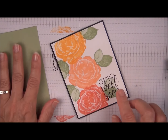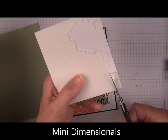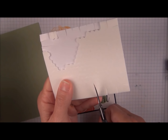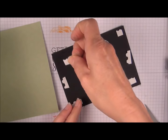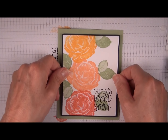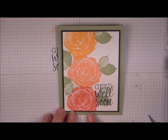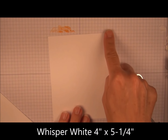This is a pretty simple card. I'm going to pop up this element with mini dimensionals, using the outside edge to keep it from needing too many. Make sure I go around all the edges so it stays nice and popped up. The black and white layer dimensions I gave you are probably my most favorite sizes for layering, so you have a larger border for the outside cardstock. We're going to stamp the inside and the envelope to match. The inside is four by five and a quarter.